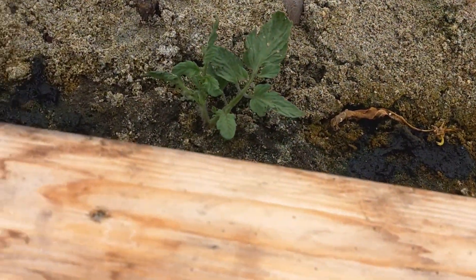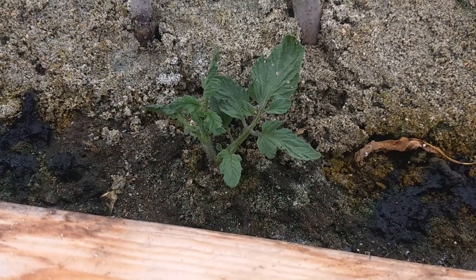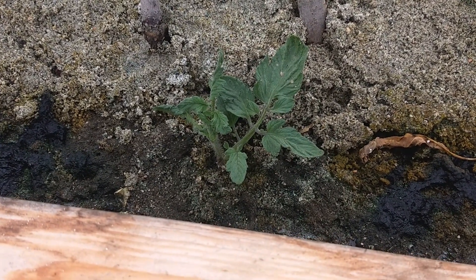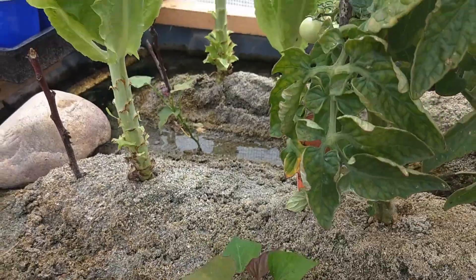This is tomato. I pruned the tomato branches and simply stuck them into the sand, and they produced lots of roots. Yeah, this is another piece of tomato cutting doing the same thing.